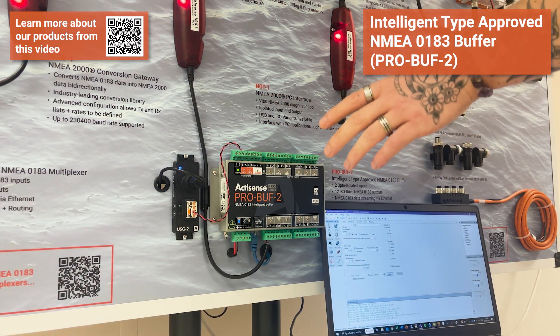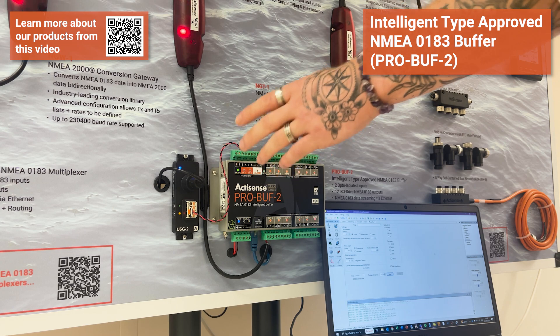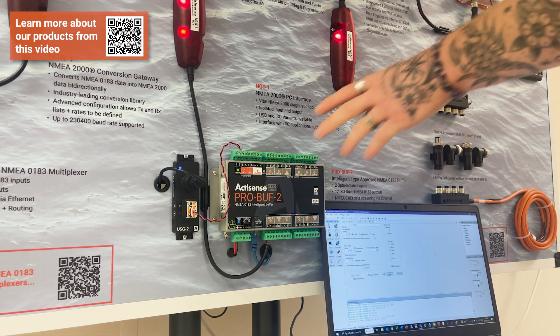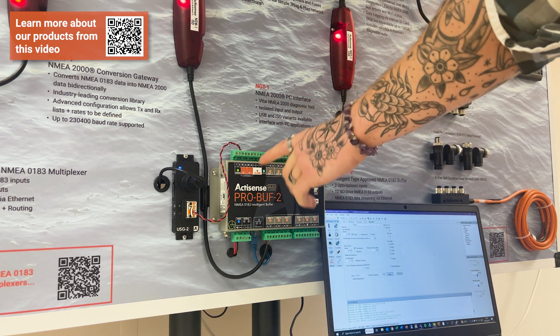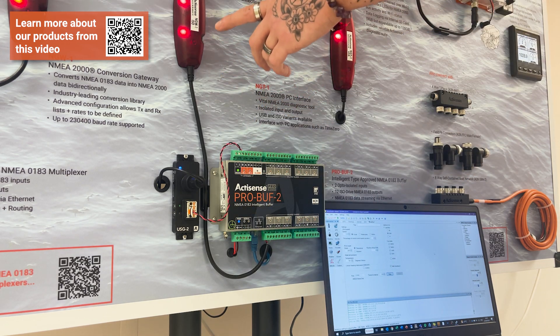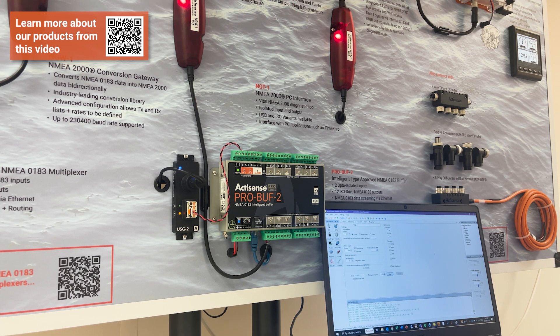Moving across the board, there's a very similar scenario with a USG2 connected up again — outputting simulated data from the PC application and feeding it into the ProBuff2. The ProBuff2 is another type-approved robust device, but this one is a buffer rather than a multiplexer. It takes data through one or both inputs and can output to up to 12 outputs. Here data is coming in and being output through output one connected to an NGW, simulating AIS data at a different baud rate and putting it onto the network for devices like the W2K and the NGT to use.